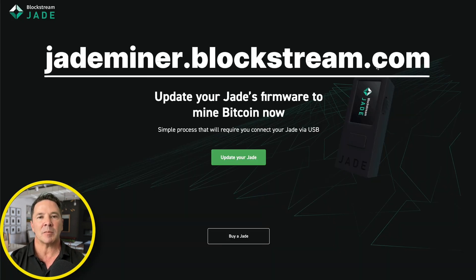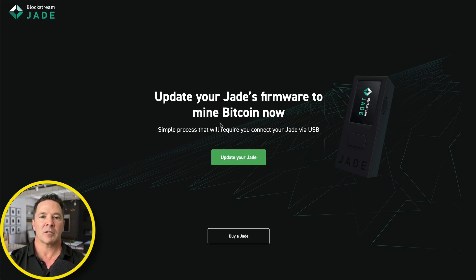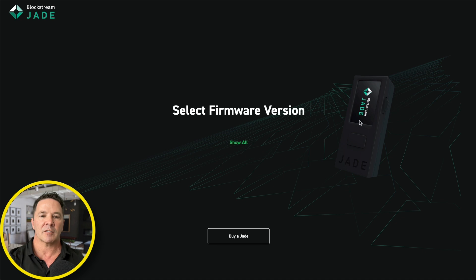Here we are at jademiner.blockstream.com and it says 'Update your Jade's firmware to mine Bitcoin now.' This simple process will require you to connect your Jade via USB. Let's connect the Jade via USB and update the firmware. I've got the Jade plugged in. I'm going to press 'Update your Jade.' It says connect the Jade.